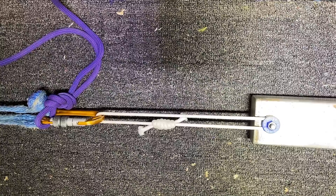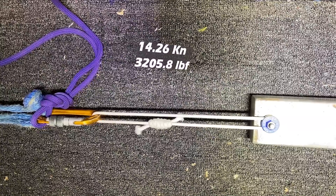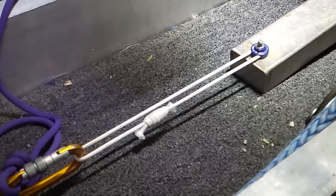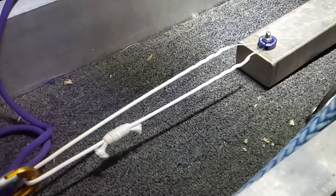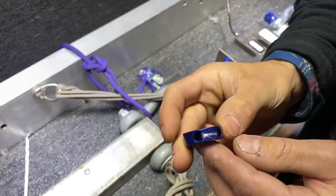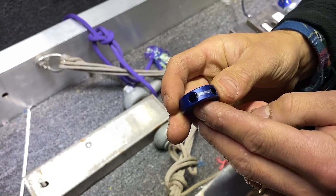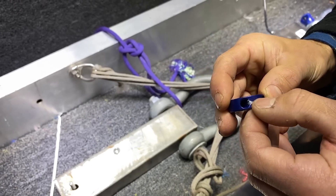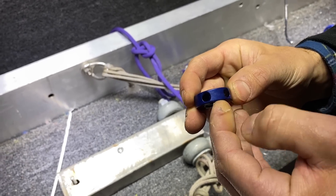Soft anchor. I originally thought that was some scarring on the aluminum, but what do you think it is, John? I think it's just a little bit of Dyneema melted to the aluminum hanger.